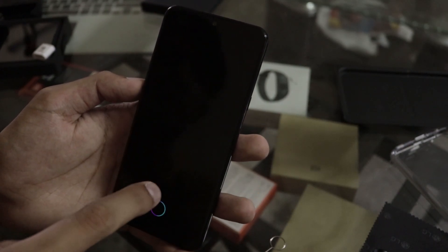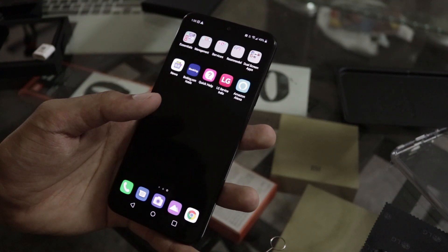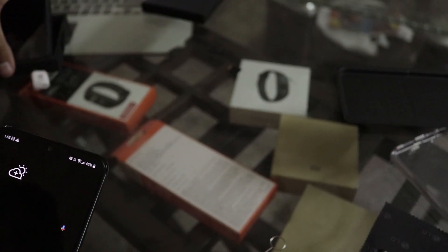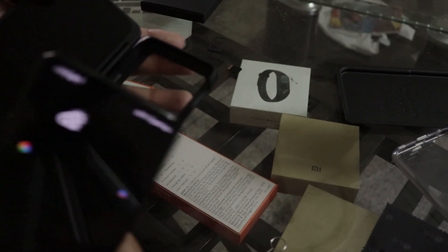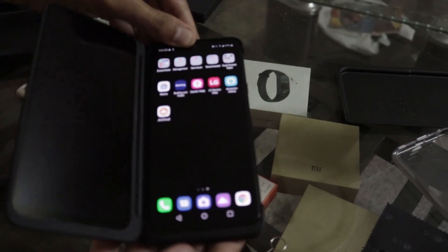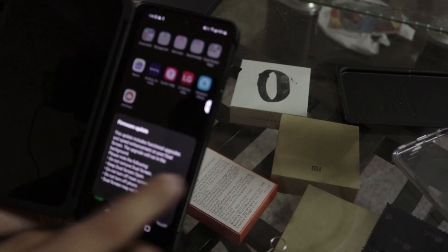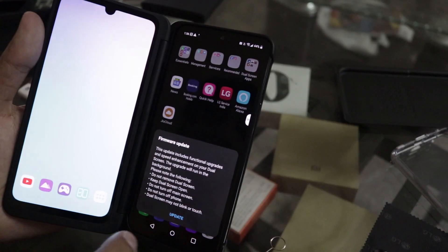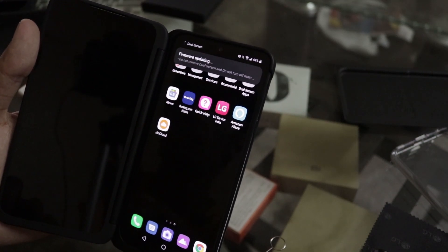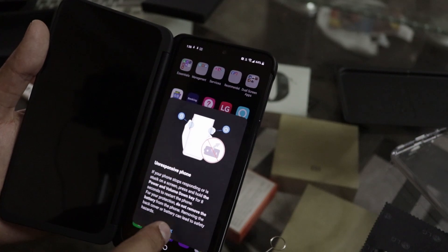The device is now set up. Let's check the fingerprint scanner — it's quite good. The apps are installed. Let's also try the dual screen accessory. You'll see this icon — turn on the dual screen. It prompts you to update the display firmware — upgrading, please do not remove the battery. Eight seconds, then restart the phone.